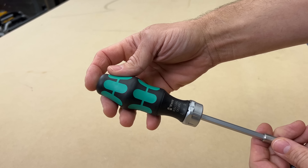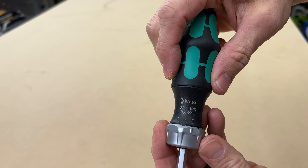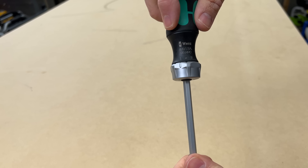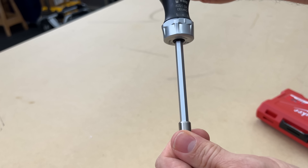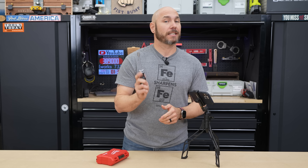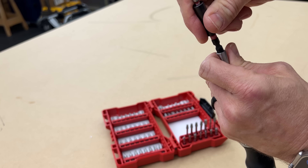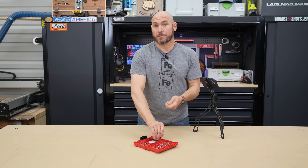It looks like a screwdriver, but right here you see L and R — that's a ratcheting mechanism so you can go lefty-loosey, righty-tighty. In the center it locks both ways so you can use it as a normal screwdriver. I like that you can lock it out so it doesn't twist on you. Because it is a quarter-inch drive you can use any bits you already have.